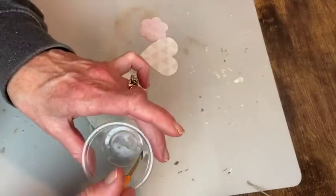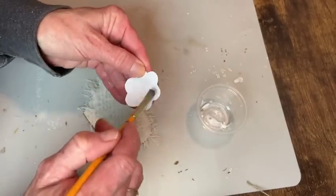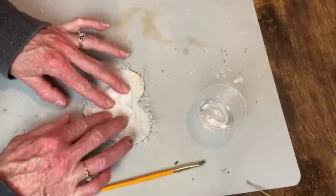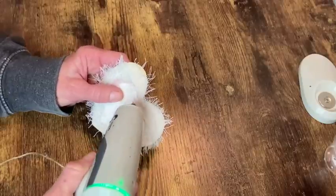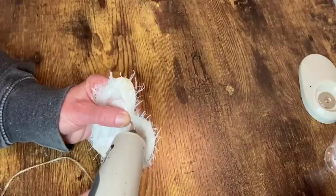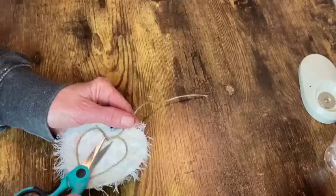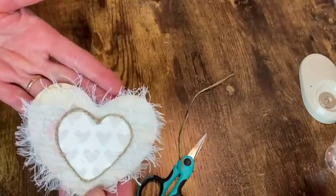I've cut from scrapbook paper a heart and a little flower shape, and I'm using my tacky glue to put these on. I want to put the flower underneath the heart with it just peeking out around the edges — it's a bit of a challenge to get both pieces sticky with glue and stuck down in just the right spot, but I got it close enough. To finish the edge of the scrapbook paper heart I'm taking some jute twine and hot glue and just wrapping that around the edge. When I get back to where I started I cut off the excess twine and add a little dot of hot glue to secure that final piece.